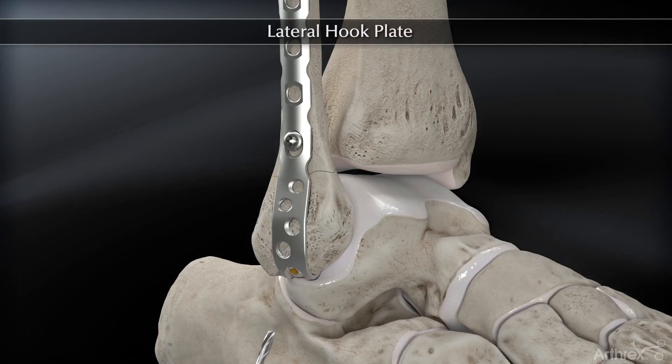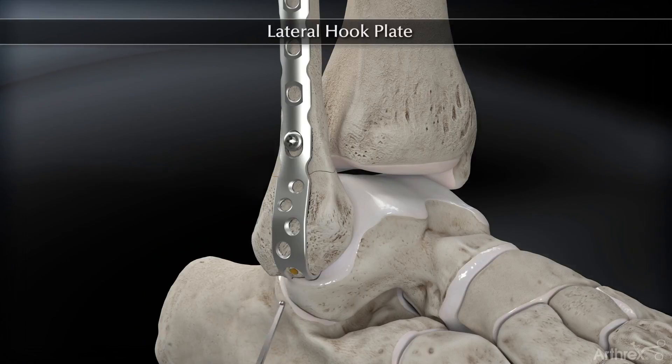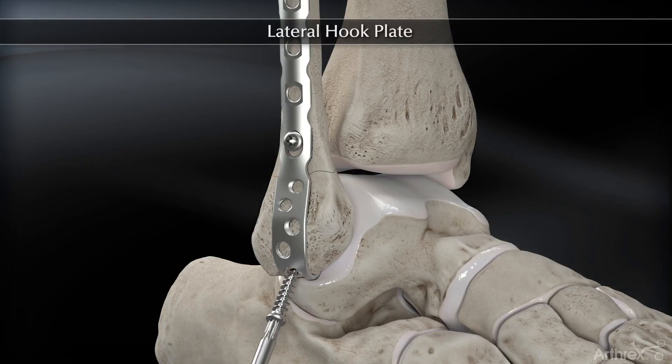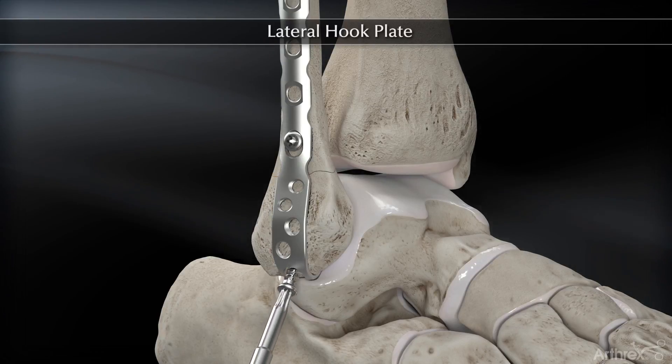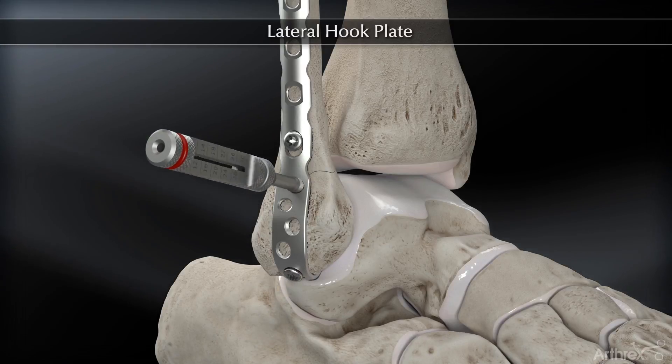At this stage, a 4.0 millimeter Kinsella screw is going to be inserted distally, further compressing the tines and reducing the fracture. One may have to loosen the initially placed screw to allow for further compression.